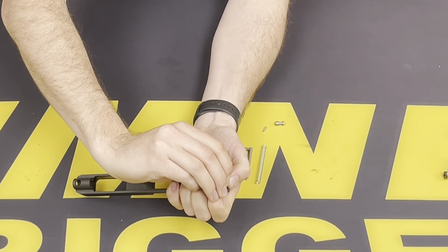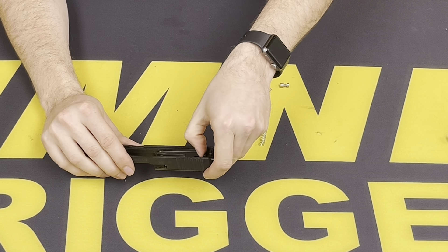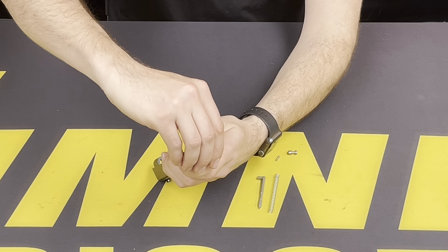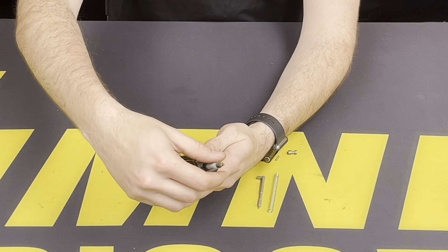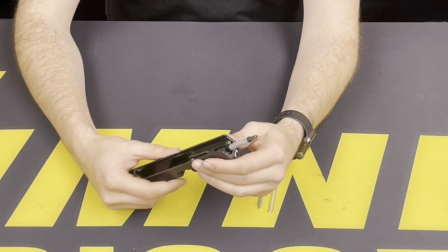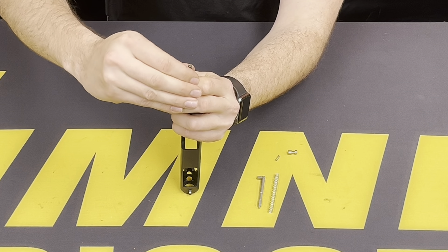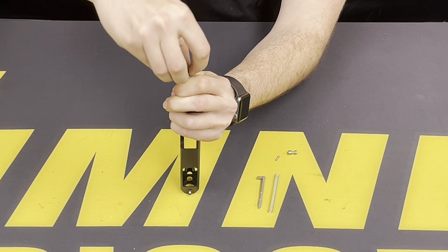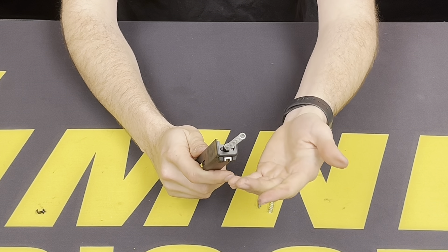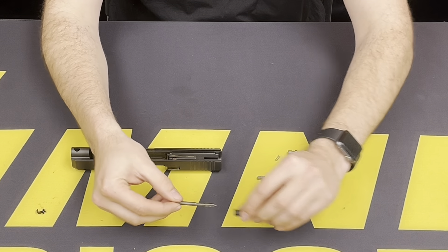With the end cap removed, slide this off — cover that so you don't lose any springs — and this will allow access to remove your striker. To remove the components from the striker, we're going to pull this out, flip it upside down so that the striker holds on the slide. We're going to pull this spring down, making sure we do not lose the cups that secure it onto the striker. These cups are going to be used on the Timney striker and spring. Once that's removed, relieve tension, pull this out, and the factory components can be pulled apart.